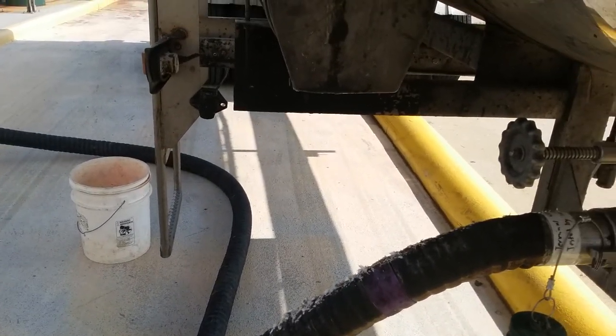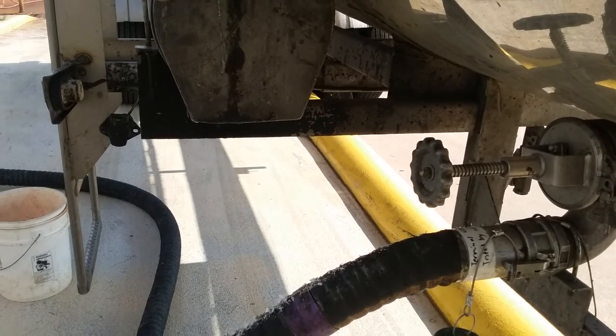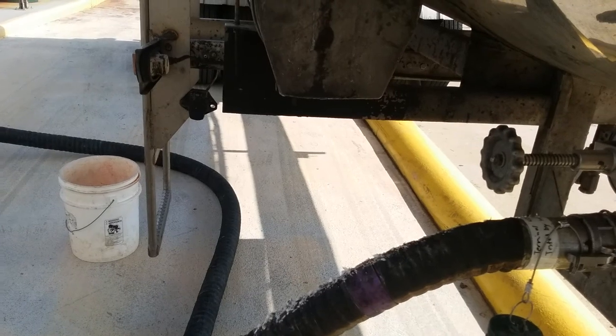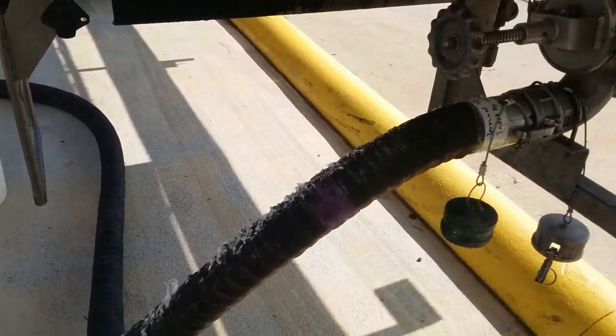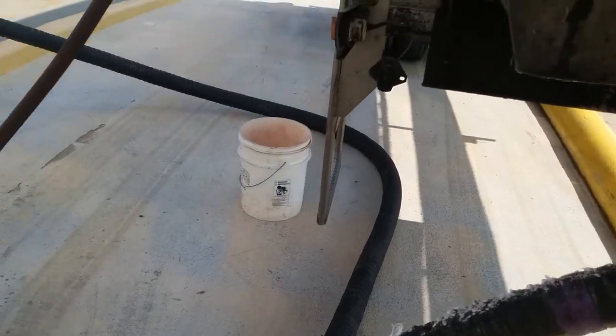Up top, if the tank is over-pressured it has a pop-off valve that releases around 32 to 35 PSI. Right now we're running between 22 and 25 PSI up top, because I can gauge and throttle what's coming in.